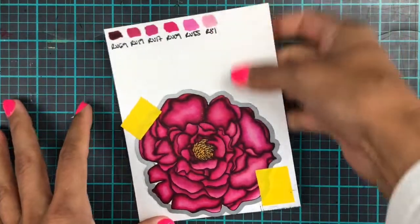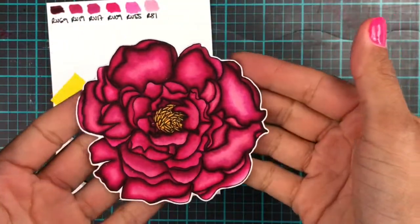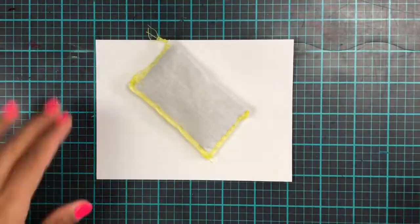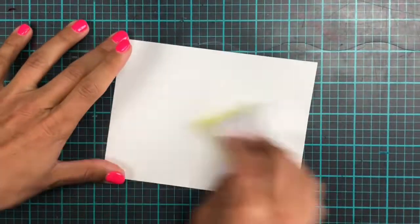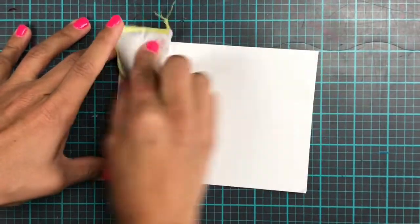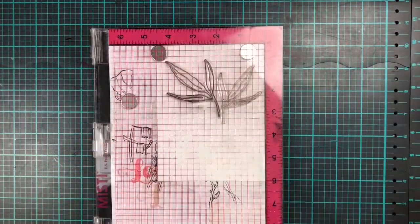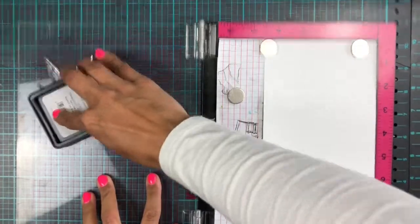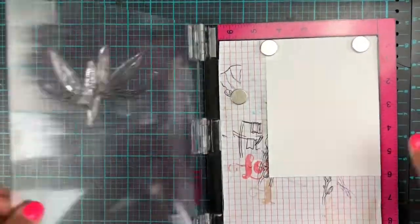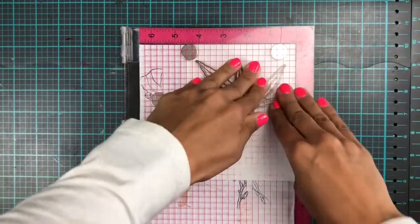Thanks to the brilliant idea of having coordinating die cuts, it's a breeze getting that cut out and set aside. Then for my background, I had this little idea — I was actually playing along just to see what was happening. I've used my antistatic tool on the panel, and then I've used the leaves from the Mondo Peony stamp set. And with Ink on 3 embossing ink, I have stamped these two up on one side.